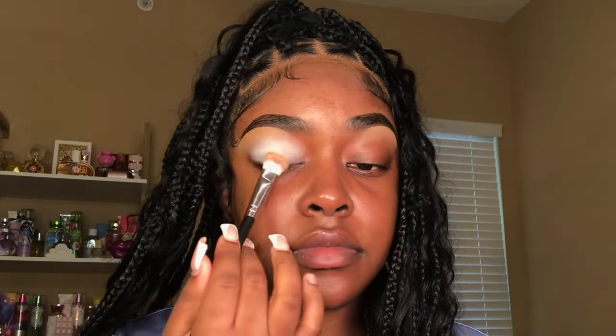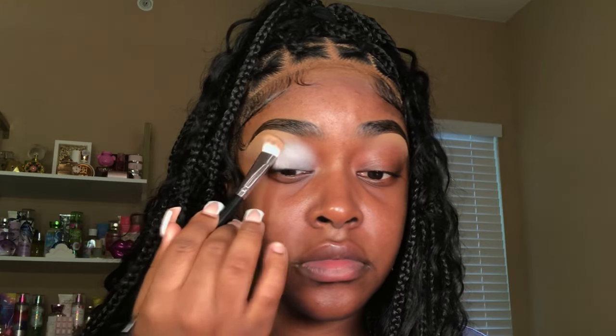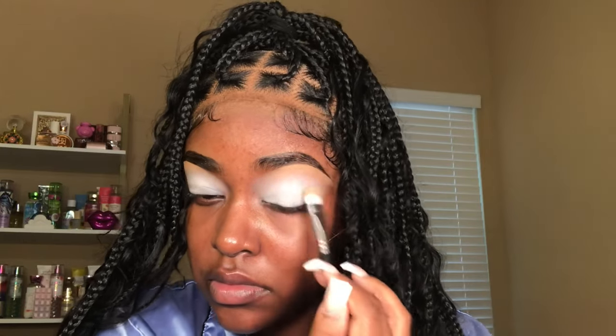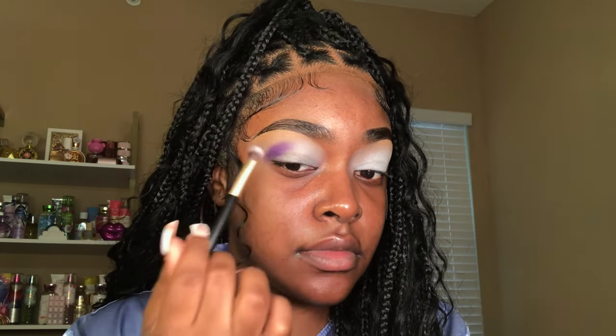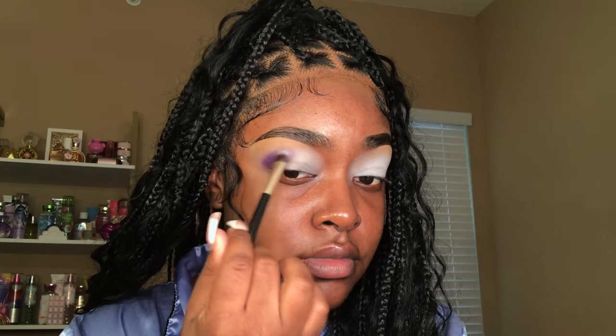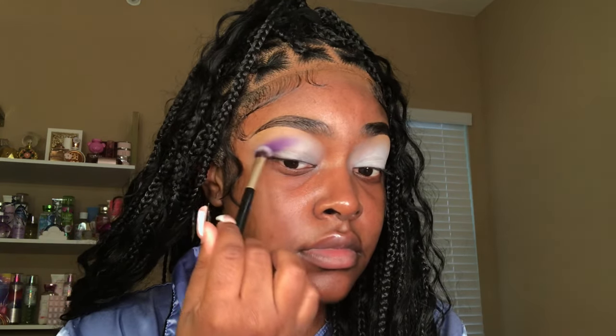Now that my eyebrows are the way that I like them to be, I'm going to go ahead and get into the eyeshadow. I'm starting off by applying a base. I didn't really know what look I wanted to do, but for all of you who don't know, purple is my favorite color — so when in doubt, I always go purple. I'm just going to be applying this to my crease and then I'm going to be going in with some pink tones as well.